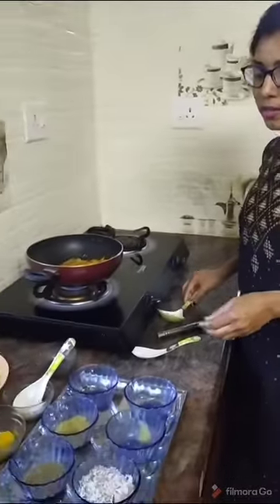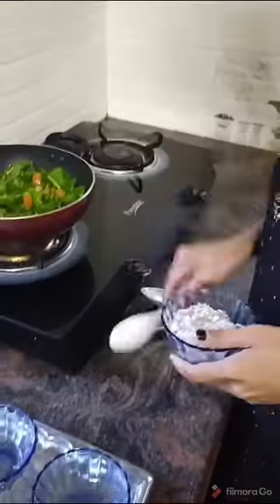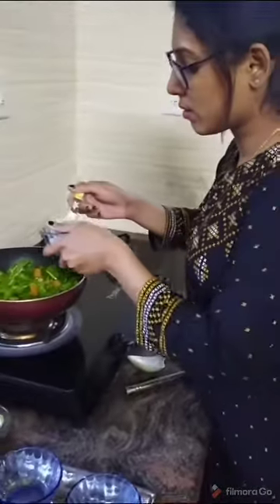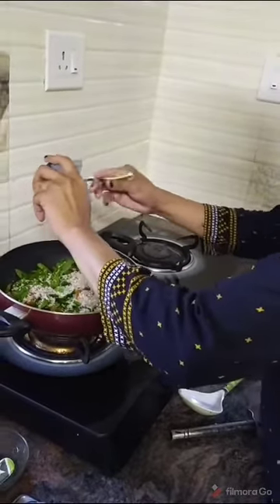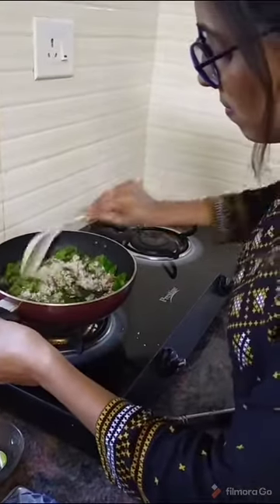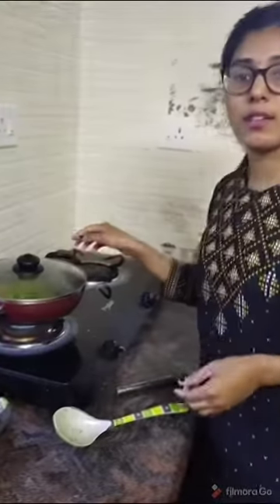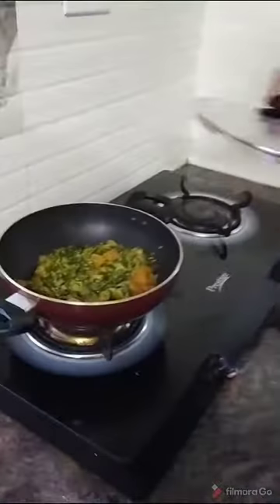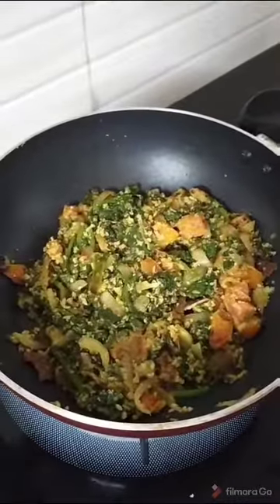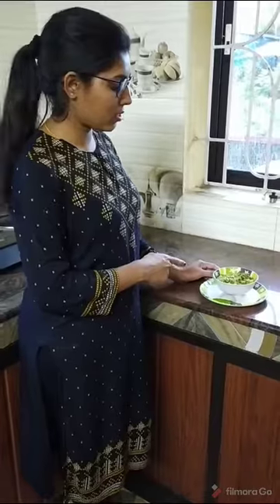Now we can add the spinach. Next we have to add half teaspoon of salt, then mix it nicely. Next we have to keep for 5 to 6 minutes. Now 5 to 6 minutes is over — the spinach curry is ready. We can have this spinach curry along with rice, dosa, or chapati items.